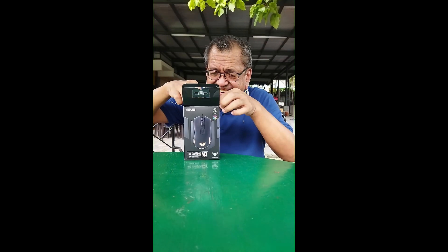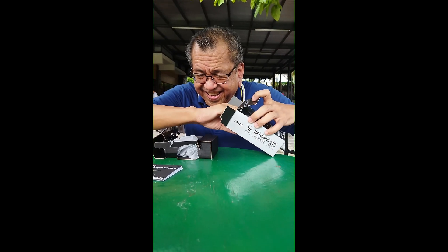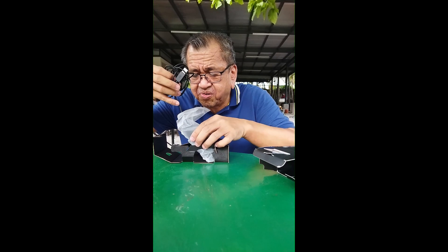Let us now proceed with the unboxing. It has papers — a lot of papers right here. This is the mouse. It is a wired mouse, a wired gaming mouse.